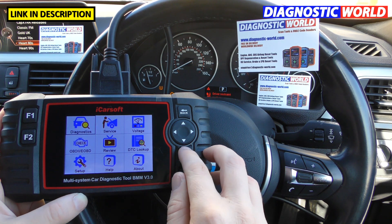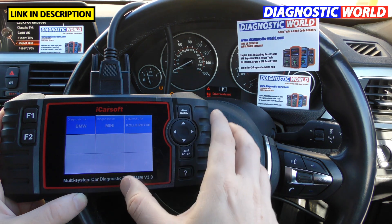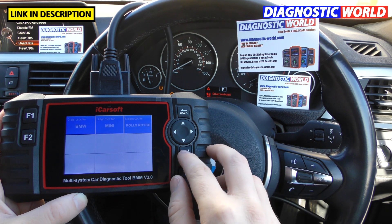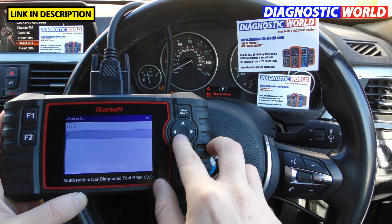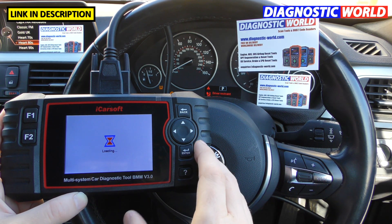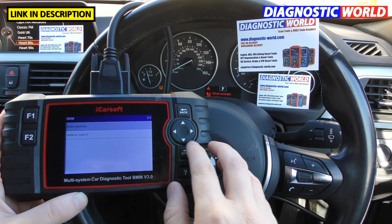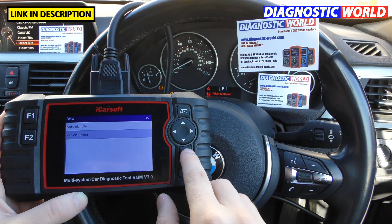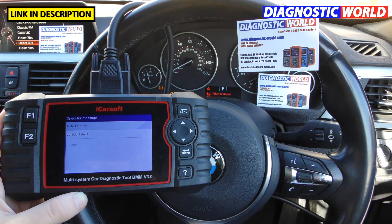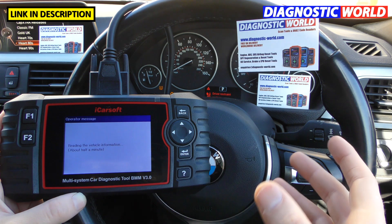What manufacturers are covered? You're looking at BMW, Mini, and Rolls Royce — probably not many people are getting it for a Rolls Royce, but there we go. As for what systems are covered, the tool will cover every system it can access within the vehicle. If I click on 'auto identify' it's going to automatically identify the vehicle and then show us a list of systems that we can actually diagnose.